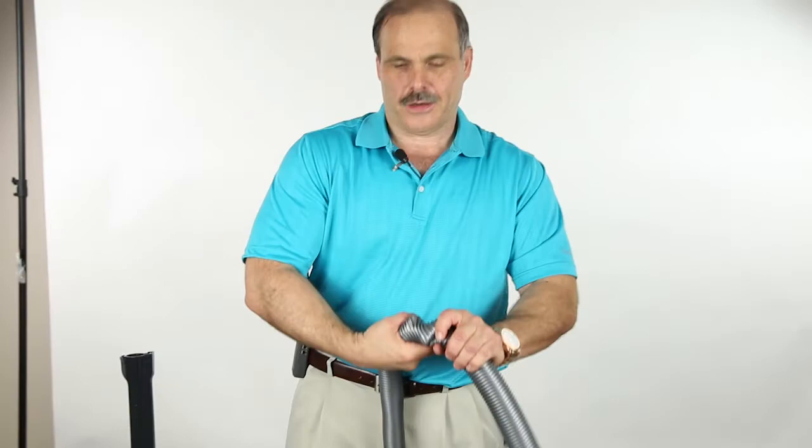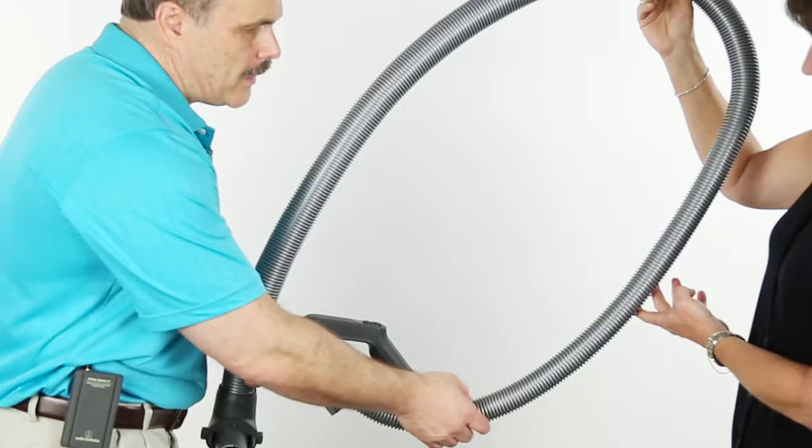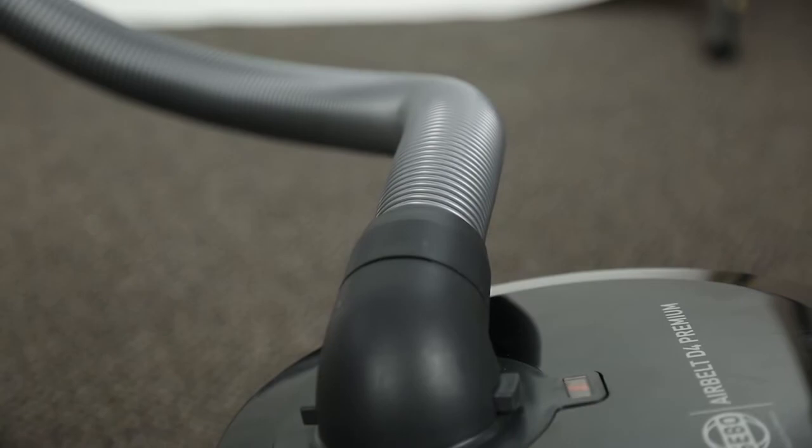You can literally twist the hose as many times as you want and it pops back into place. The tapering of the hose means whatever gets in at the smaller part of the hose is definitely going to get through at the end, so there's going to be no clogging.